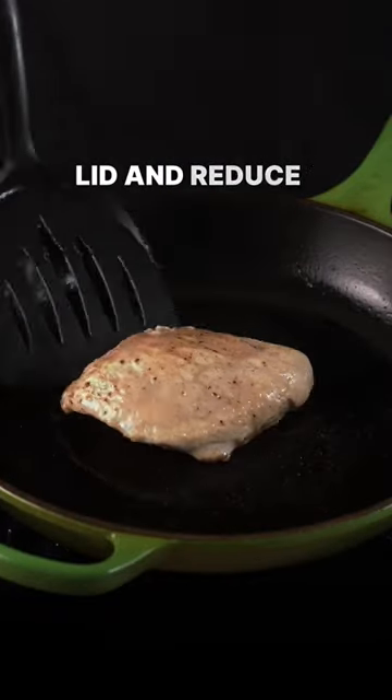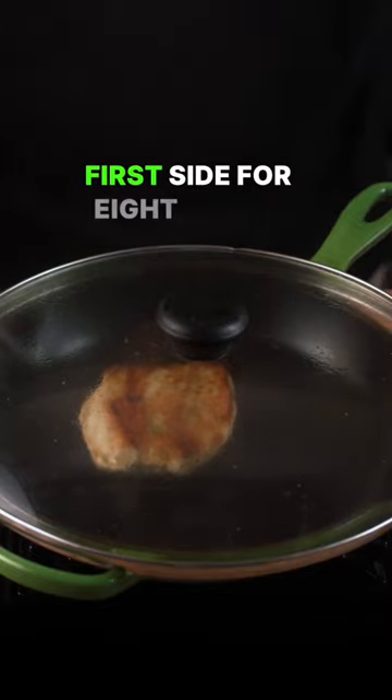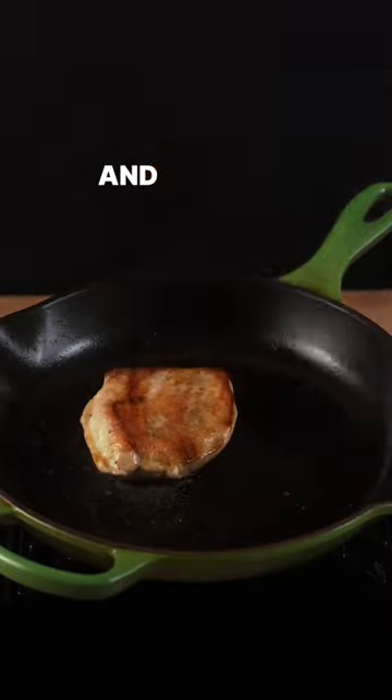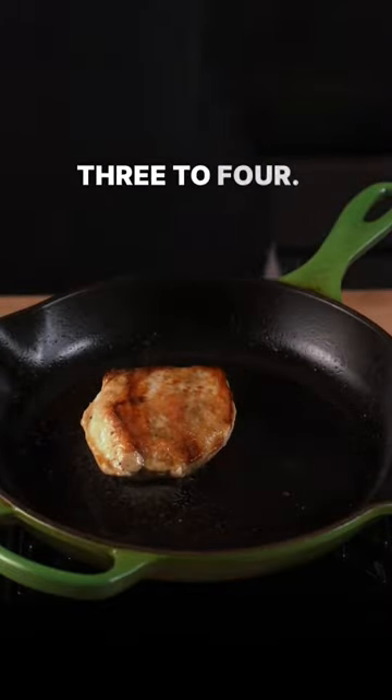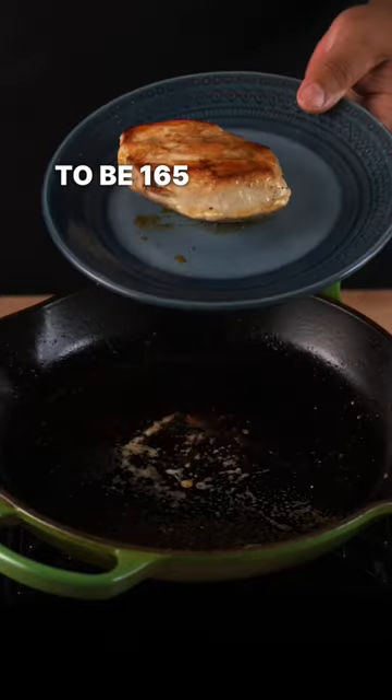Next, you're going to cover with a lid and reduce the heat to a medium low heat. You're going to cook it on the first side for eight to 10 minutes, then flip it over and cook it for an additional three to four. You want your final cooked temperature to be 165 degrees internal.